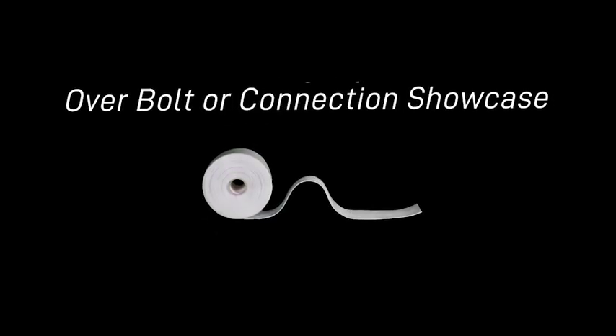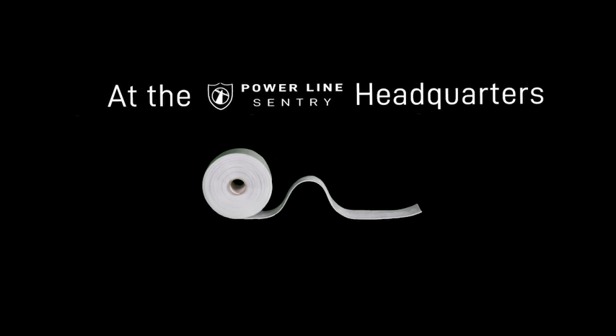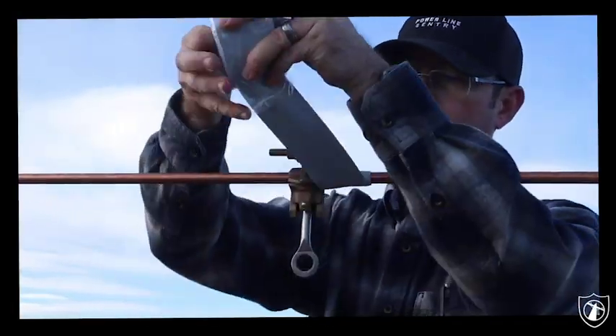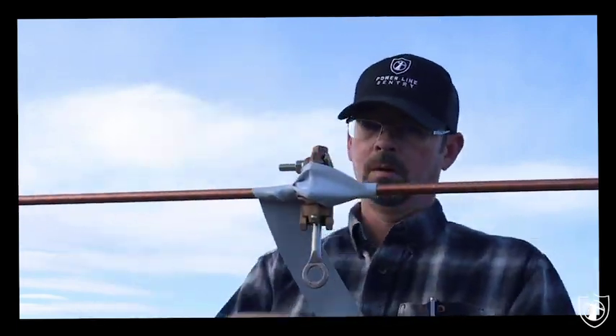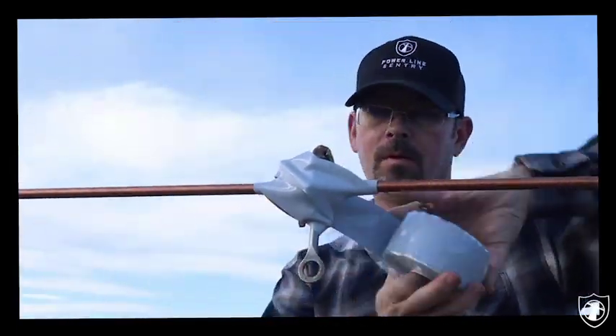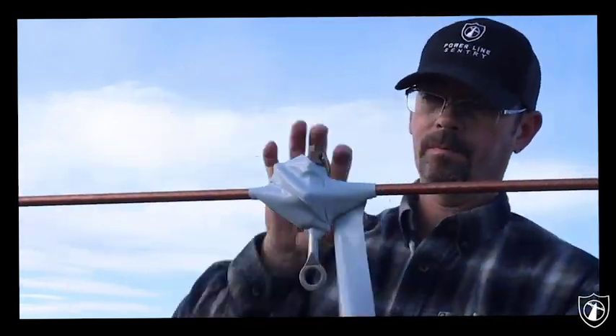Our silicone fusing tape, showing how to install over any fixture here. You're going to over wrap in any pattern you prefer, remembering that each wrap is 15 KB insulation value.